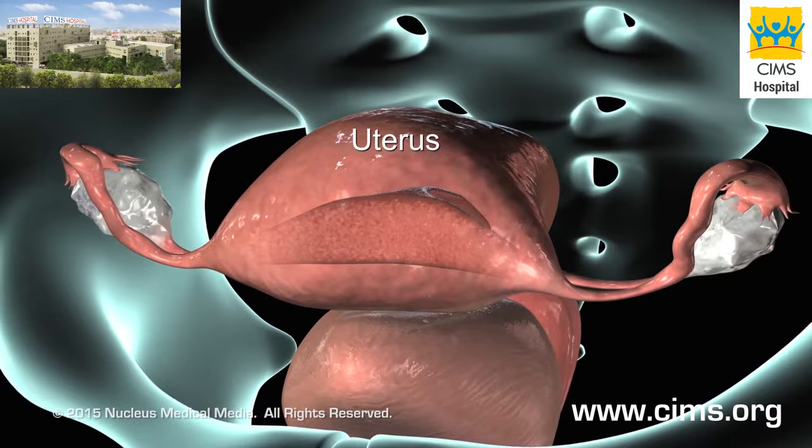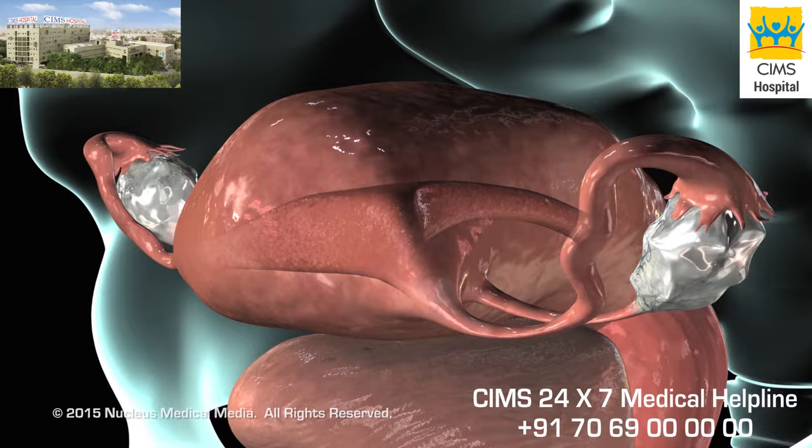The endometrium is the inside lining of the uterus. An endometrial biopsy is the removal of a sample of tissue from the endometrium for testing.